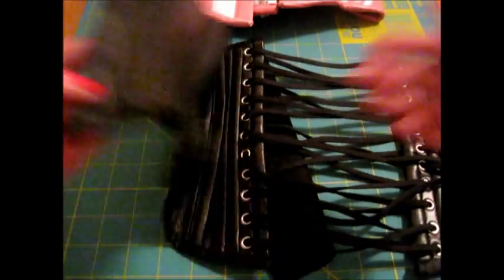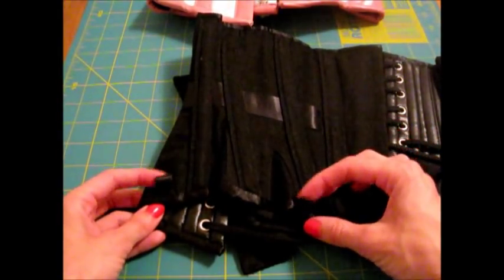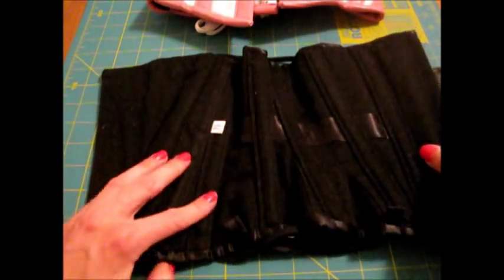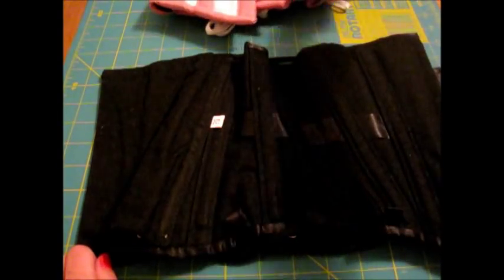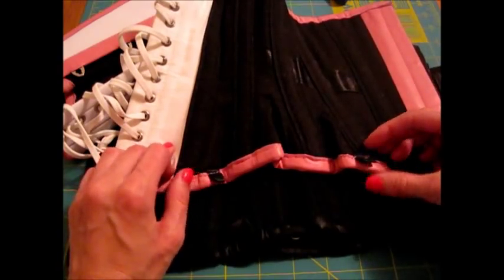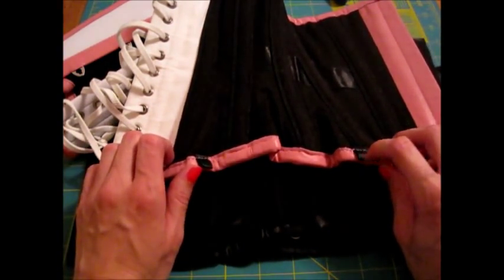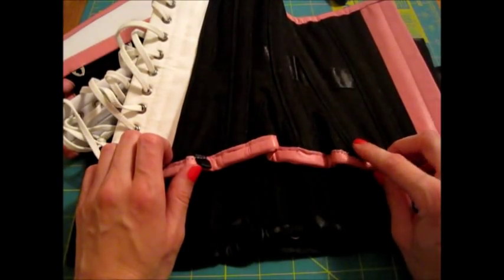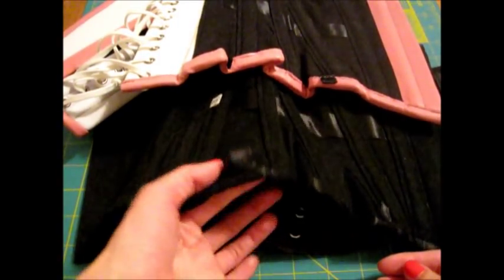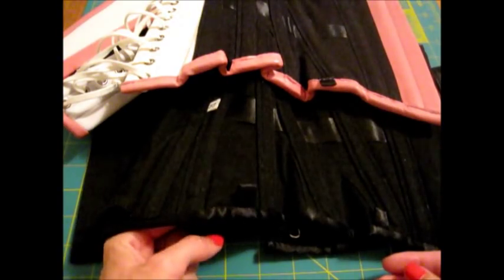There are also garter tabs on each side. On my other corset the garter tabs were hanging out and visible on the outside when wearing because they were sewn in downwards, but on these they're sewn upward. So when you wear it they're not sticking out of the bottom, which is awesome.